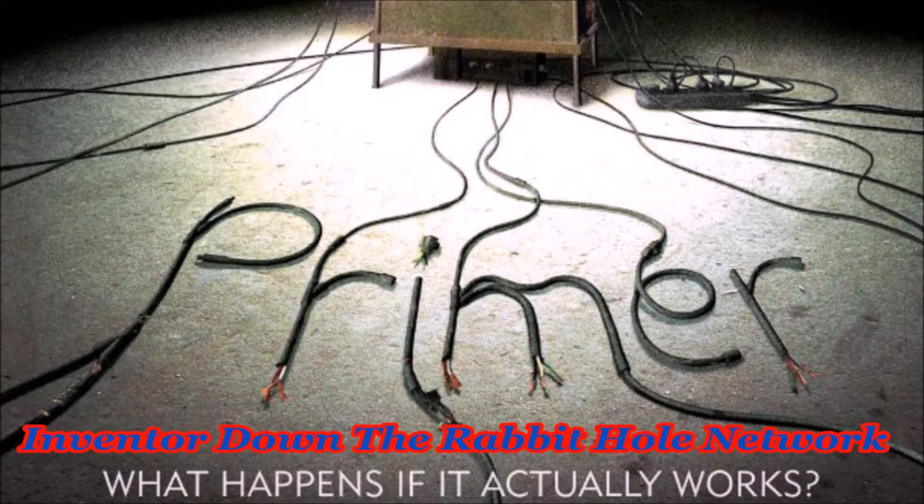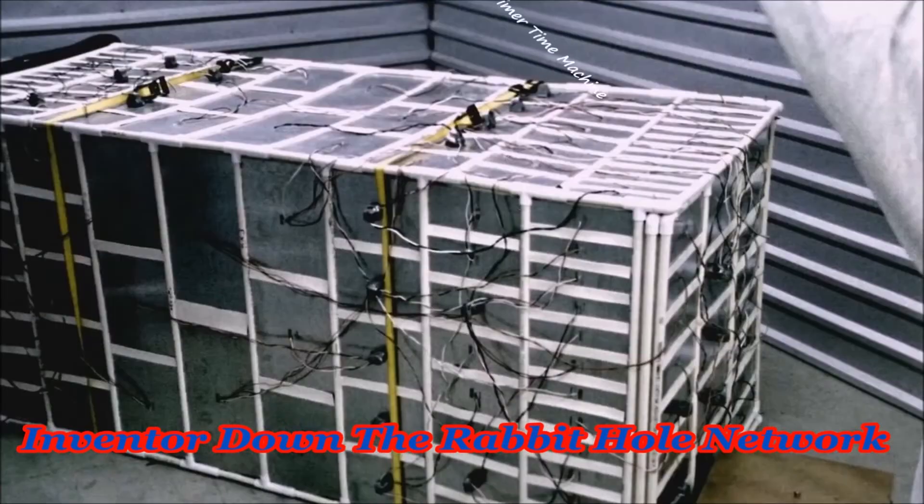Meticulous, yes, methodical, educated — they were these things. Nothing extreme, like anyone they buried.